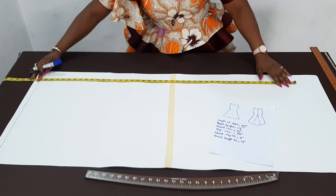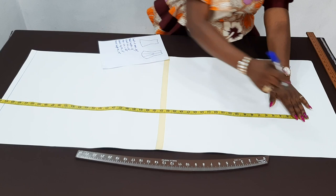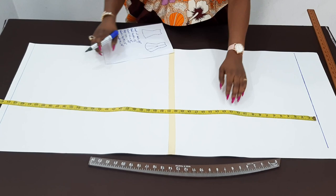So now I draw a straight line here. From there, I'm going to place my 44 and measure it upward. Then move forward again, then I'll make a straight line. Now this is the total length of the sketch.